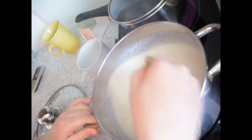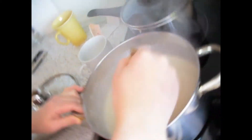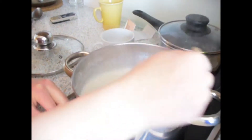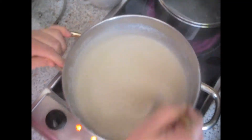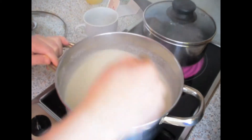Remember, you need to constantly keep mixing so it doesn't burn on the bottom and doesn't make any lumps. Now it's nice and smooth. Keep it on normal heat. It will take about 20 minutes for it to be ready. It's been 10 minutes and you can see that it's really thick now.